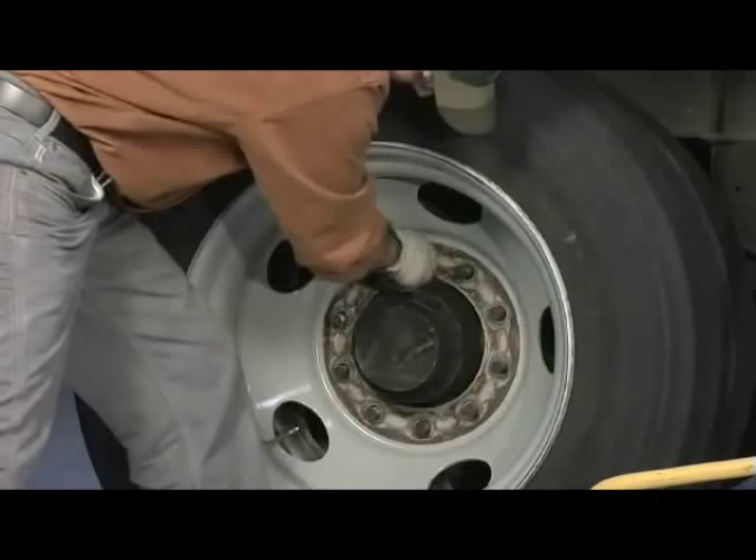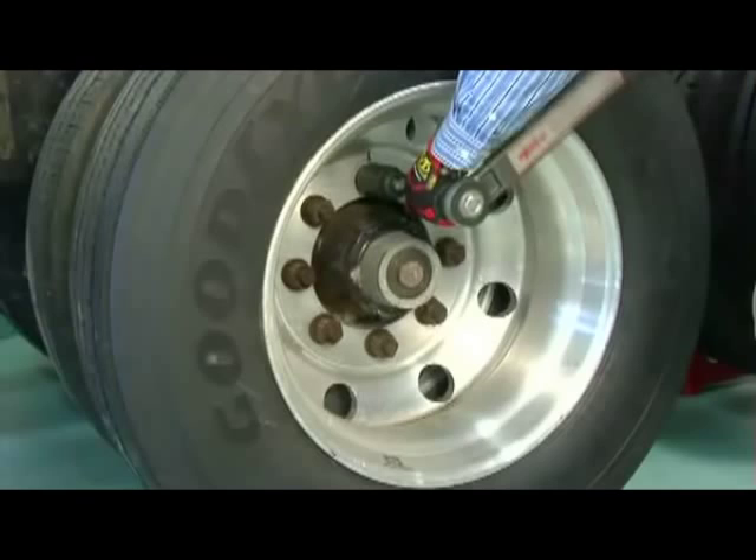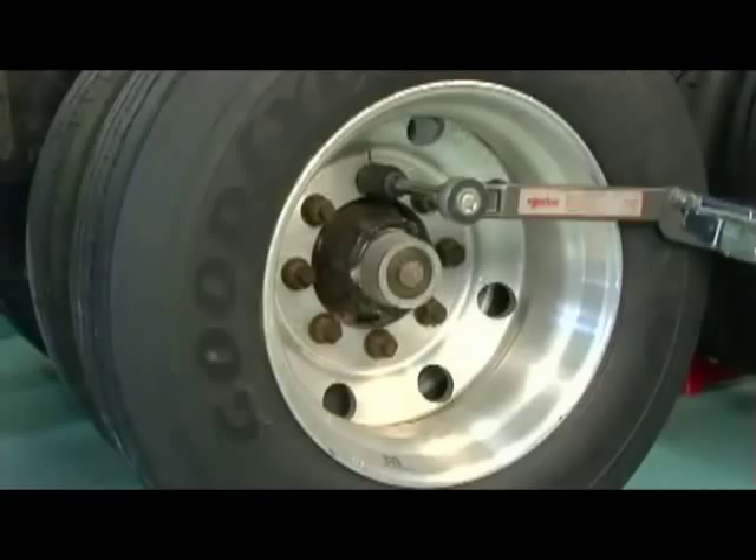The final step of the process is to apply the proper amount of torque to each fastener in a star pattern. This will help ensure that the clamping force is sufficient and evenly distributed around the hub. While there are many different methods for tightening wheel fasteners, the most accurate approach has traditionally been the manual torque wrench. Torque wrenches are often considered labor-intensive, but they are very reliable and accurate tools that ensure the proper torque is applied to all wheel fasteners.